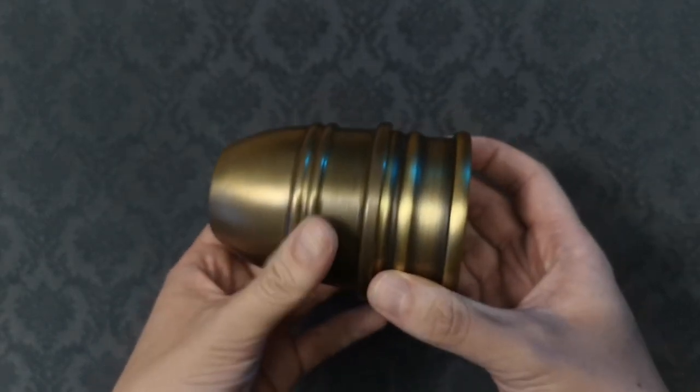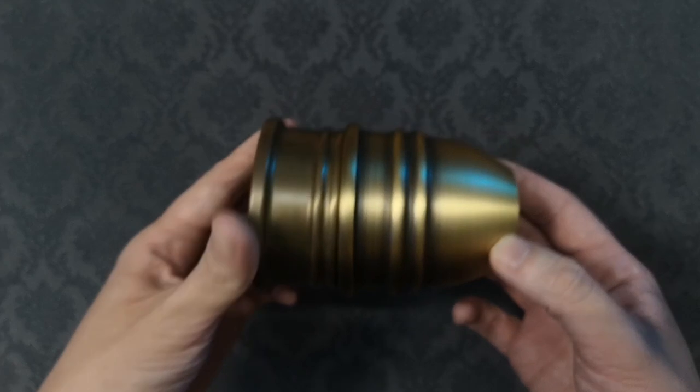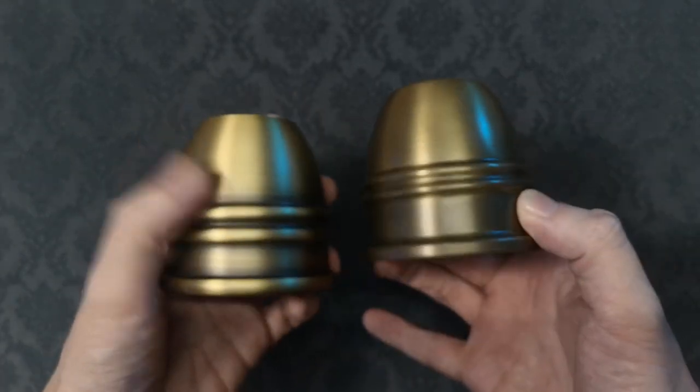Externally, the only difference from the previous version I can tell is the shape of the shoulder bead. The shoulder bead of the new combo set is thicker. The thicker shoulder bead actually makes the cup feel more comfortable to hold in my opinion. When it comes to the sound, the cups produce a nice sound when handling.